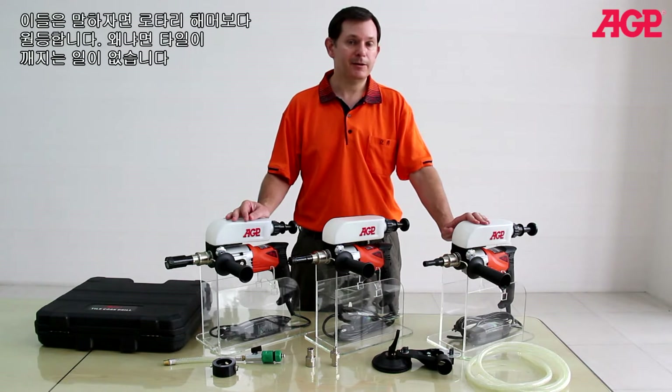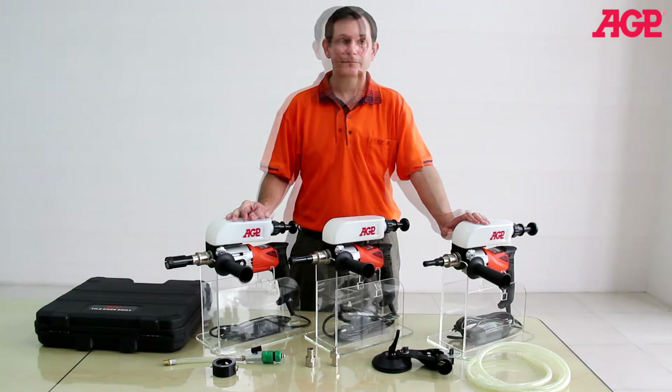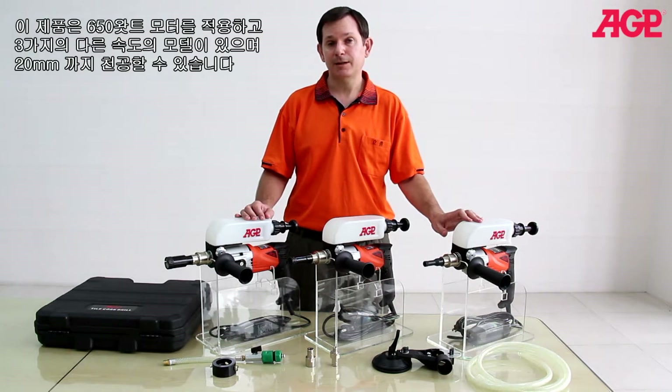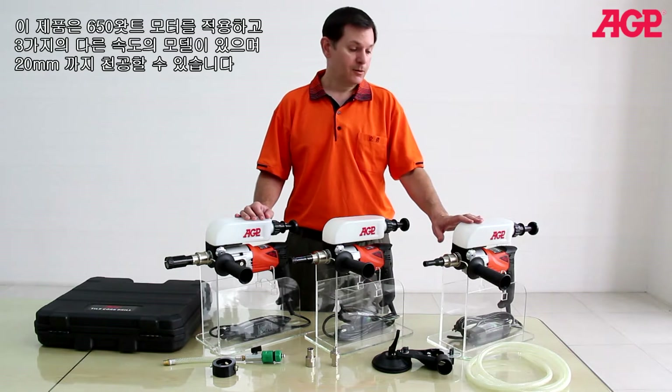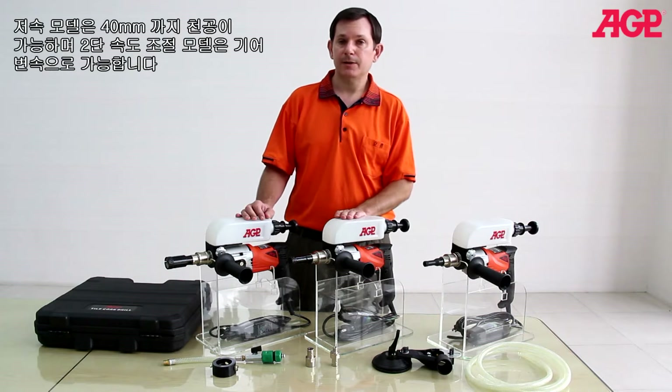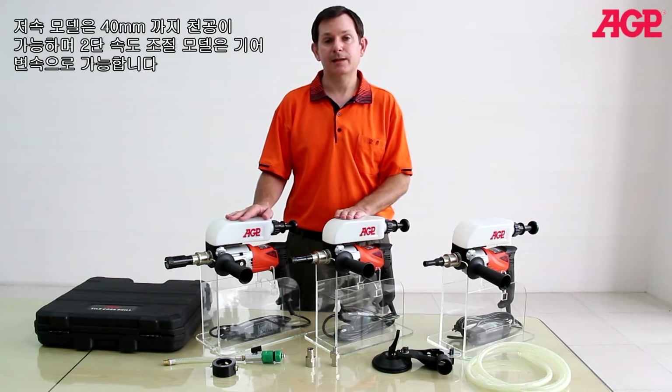They're far superior to a rotary hammer because there's no chance of cracking the tile. The motors are 650 watts and we have three variations: the high speed model which drills up to 20 millimeters, the low speed model which drills up to 40 millimeters, and the two speed model which has the gearing of both machines combined.